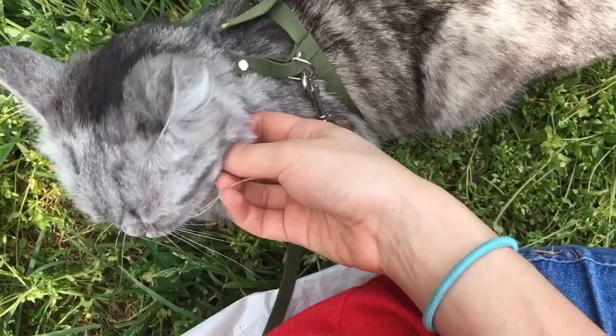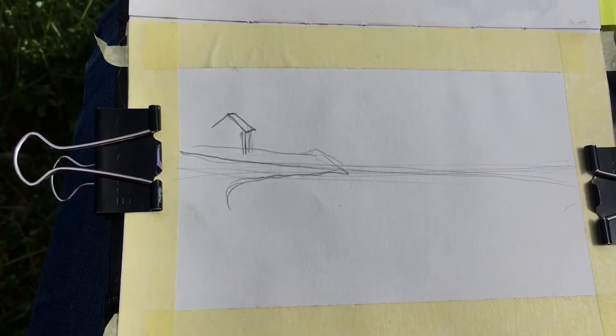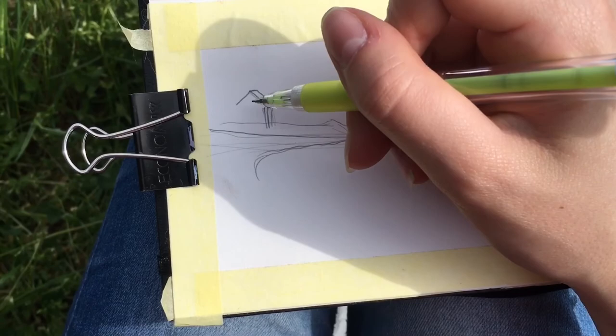And here we are, having a gouache plein air talk. I went on a two-day trip with my parents, and a cat apparently, and guessed it would be an awesome opportunity to test my outdoor gouache skills.